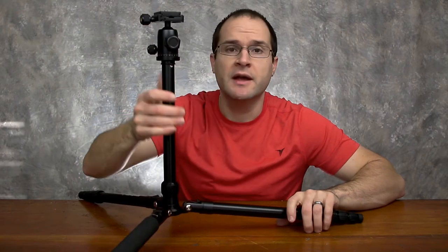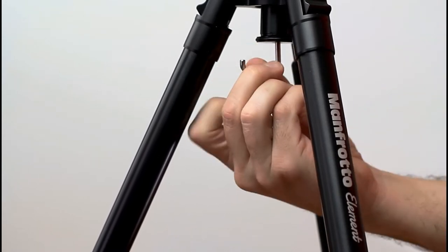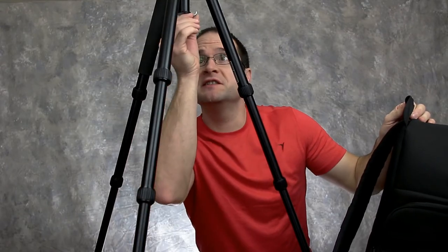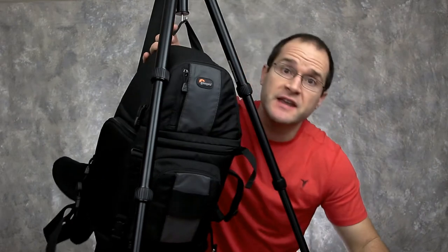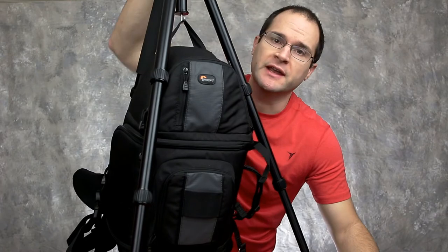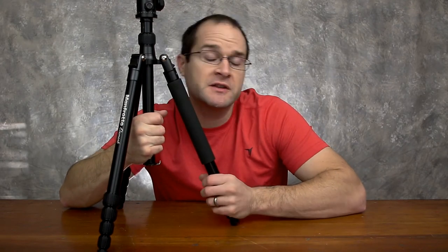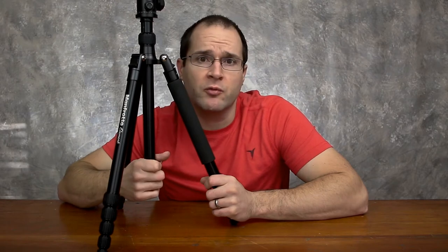It all depends where you're shooting and how much of a stable shot you want. It has the added benefit of a hook so you can add more weight — placing your bag underneath with that hook is just that easy, and it gives your tripod a little more weight and stability. Plus, you get the camera bag off your back and you don't have to put it on the ground in case it's wet with dew, muddy, or snowy. That's a feature I don't have on my other tripod — I'd have to rig something to do that — but this comes right with it.